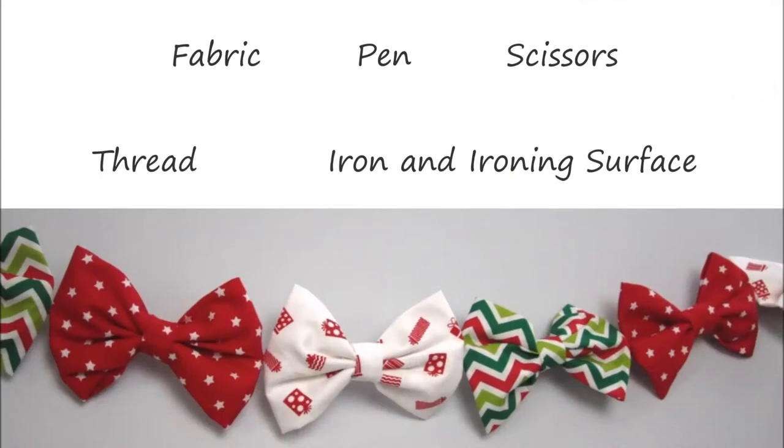To make your DIY Christmas bow garland you will need some fabric of your choice. Each bow requires around an A4 size piece of fabric and a shorter piece around 9cm by 2cm. You'll also need a pen, scissors, thread — the thread won't be seen so it doesn't matter what colour — and an iron and ironing surface.